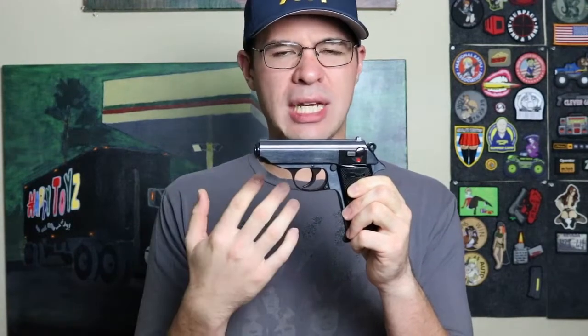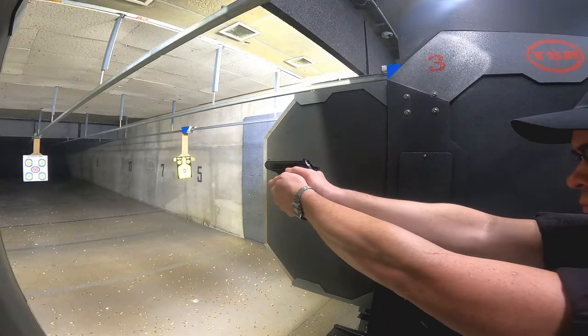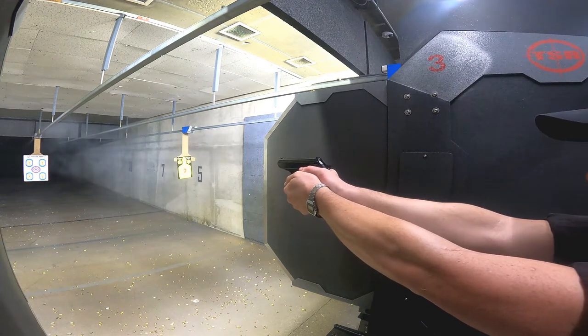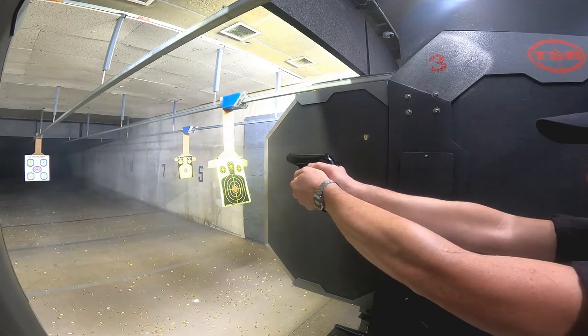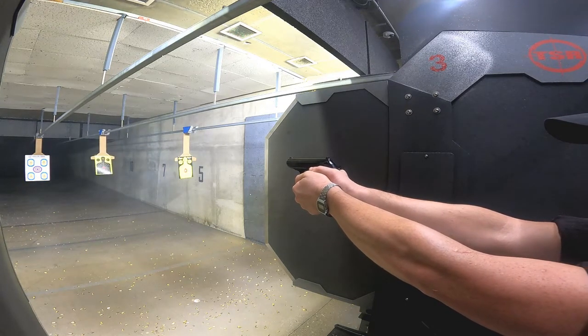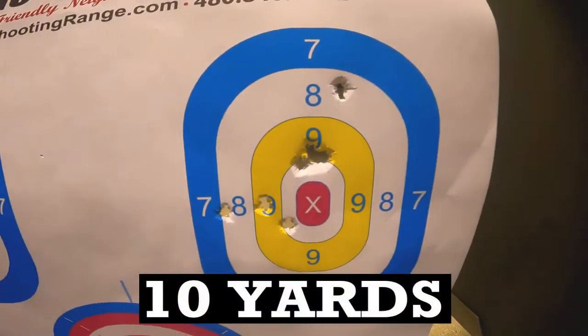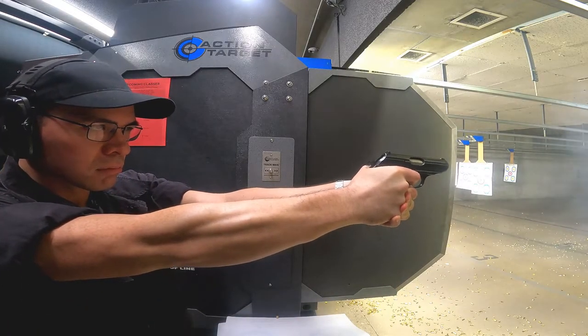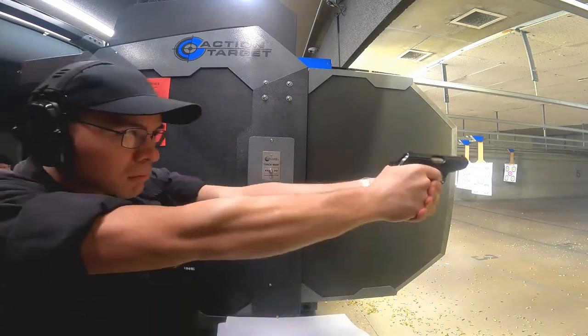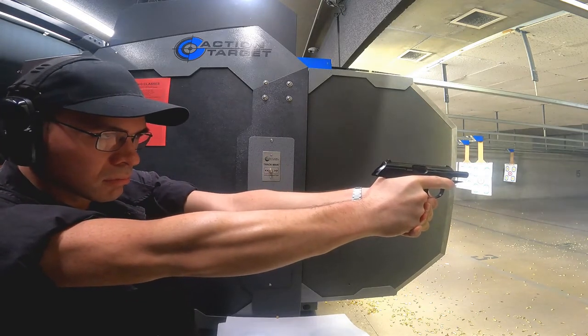I ordered a new magazine catch for it, put that in, went back — still had some hiccups, but after a few rounds, the gun began to work flawlessly. It turns out it's not too difficult to change the magazine catch. Thank you YouTube — there are plenty of videos on how to work on firearms, and it saved me a lot of time and frustration.